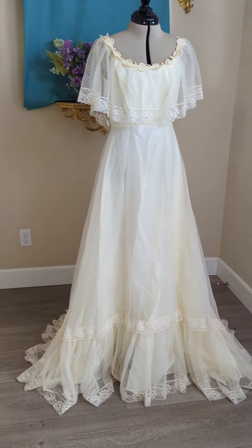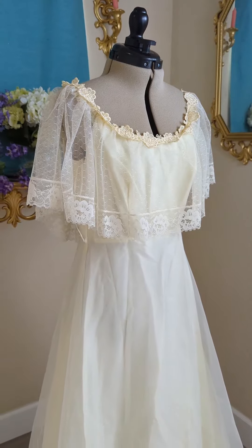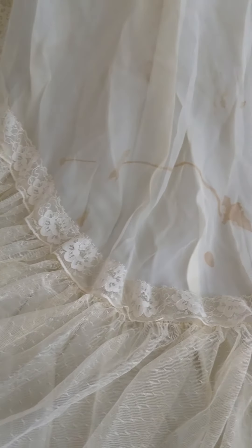Many of you might remember this dress, as it was donated by a follower. This particular gown came in a large box of donations, and it definitely needed to be restored. The original owner wanted to see if I could do my best to get this looking as good as it did on her wedding day. And I say, challenge accepted!